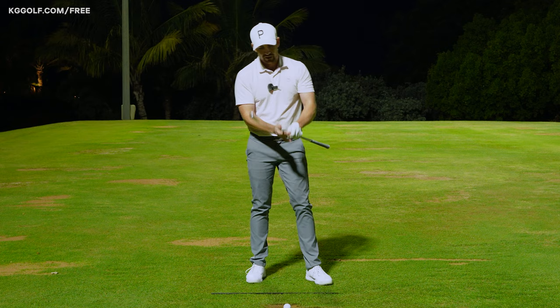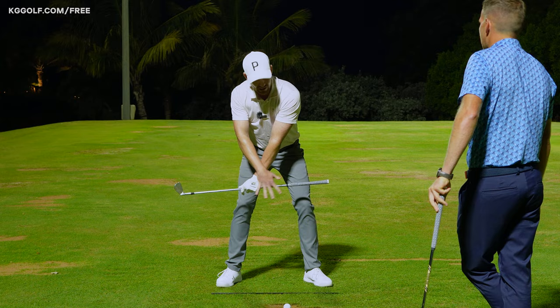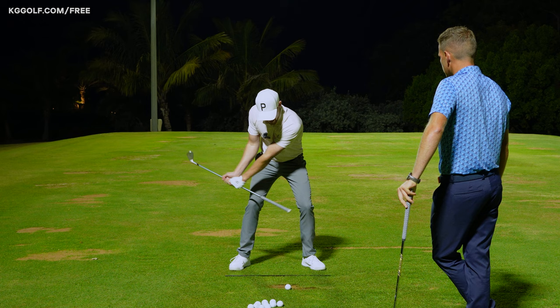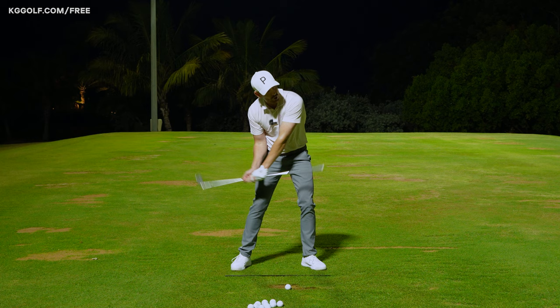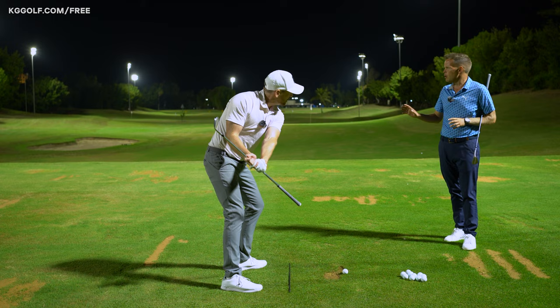A few things I really like about this: number one, it adds a visual reference using the end of the club, even for small things like coming down into impact — trying to get this relatively aligned. And as coaches we understand that feedback is so important for students, particularly for maintaining that space between the club shaft and the body to ensure you're not getting that breakdown — instant feedback.